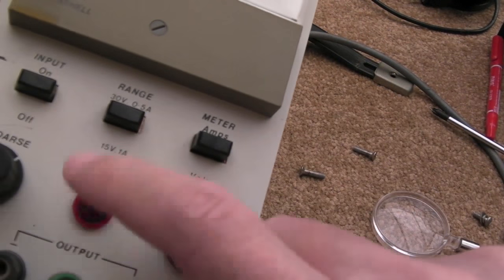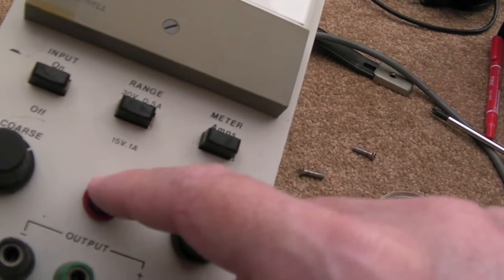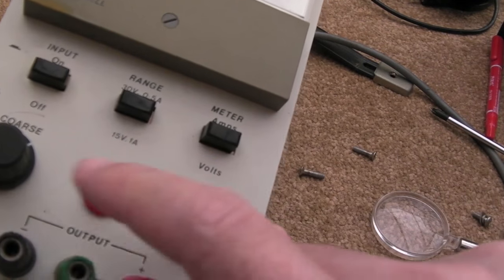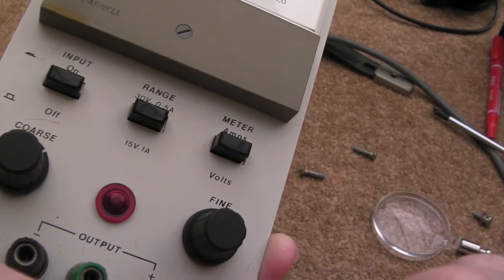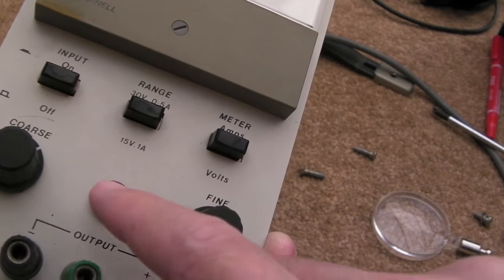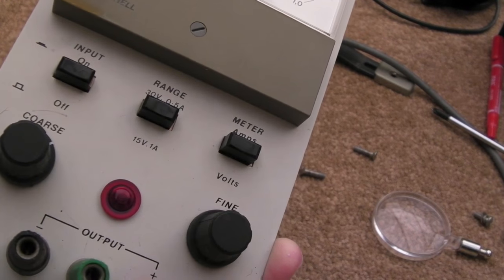The first thing I noticed is the indicator wasn't coming on at all. I checked the back — neither of the fuses were in there. There's one for the mains primary and one for the output side: I think it's a 5 amp on the mains input to the main transformer, and 1 amp on the output. Neither were there, so I put the fuses in, powered it up — nothing.